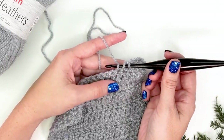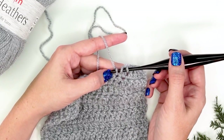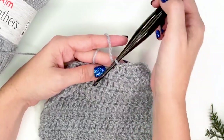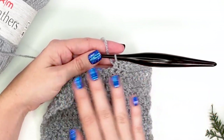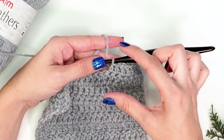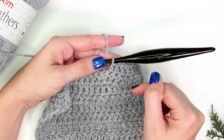Adjusting your hook angle can help with the height of your stitch. But what if you've checked the angle and you're perpendicular — you're good on the angle — yet your stitch is still too tall or too short? This is where we're going to talk about the golden crochet loop.